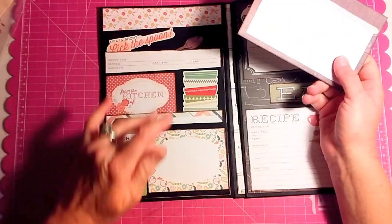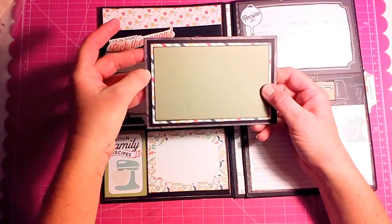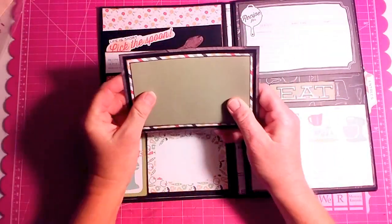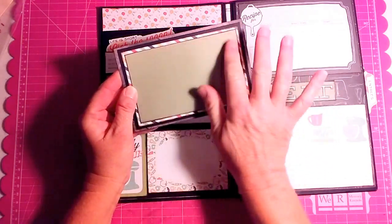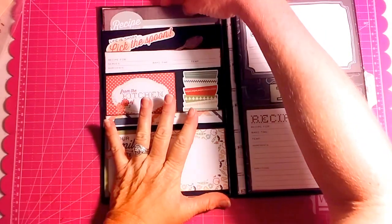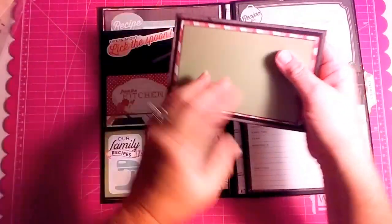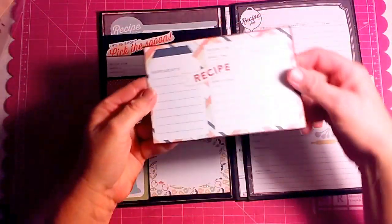Here we have three pockets. Each one has a recipe card in it. On the back is a series of mats and a place where you can either continue the recipe from the front to the back, put a picture and maybe a small recipe, or another recipe. Same for this one. And on the back, you see the matting.